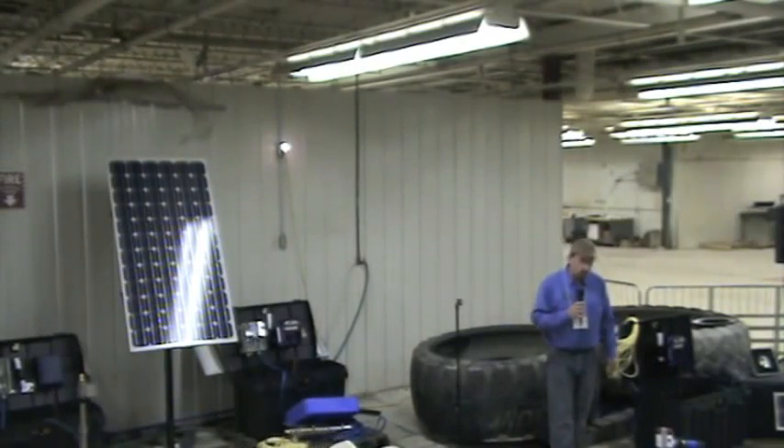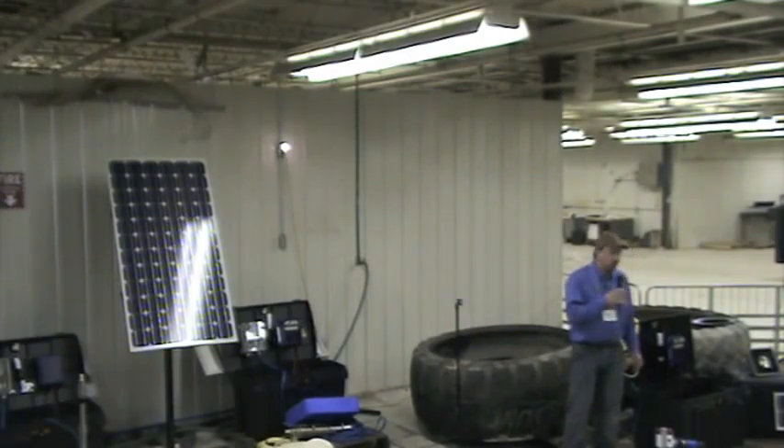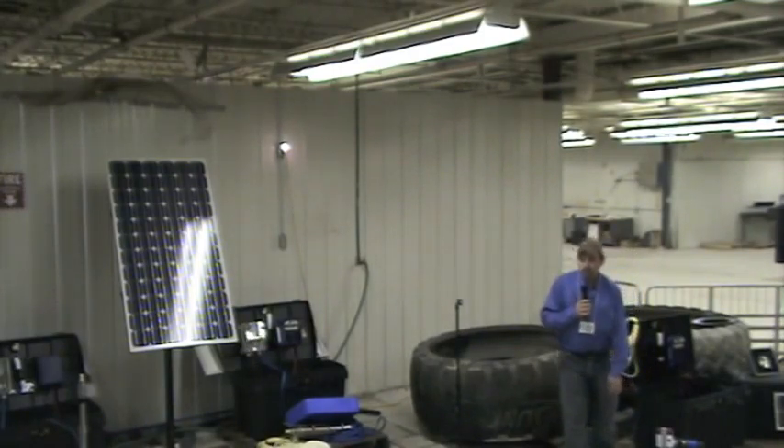Good afternoon everybody. My name is Marvin Jackson. I'm from Calgary, Alberta. We've been doing solar water pumping up there for nine years.